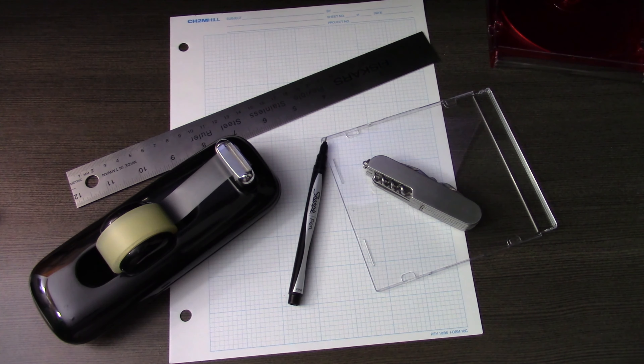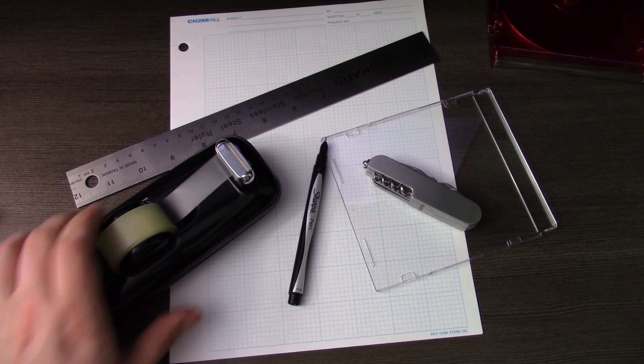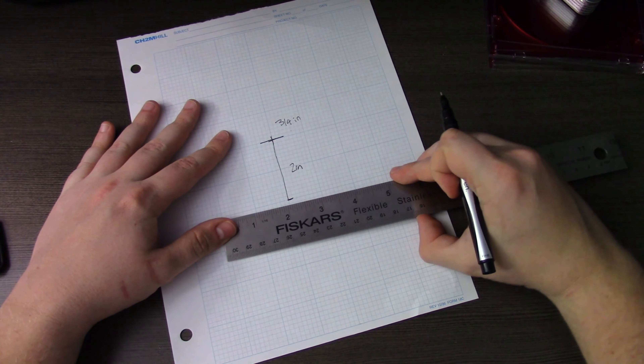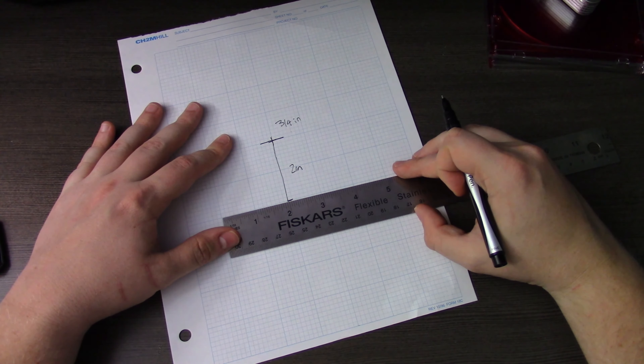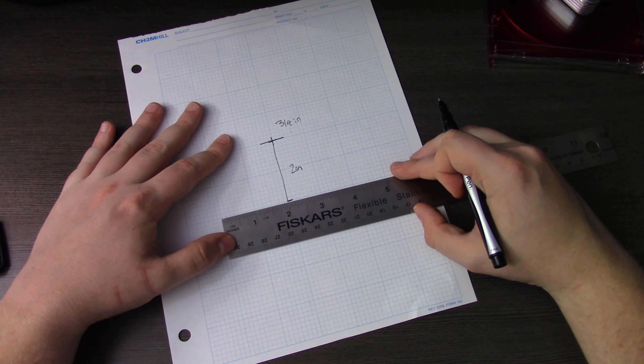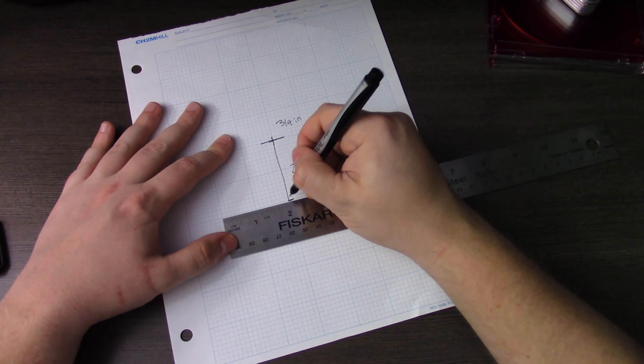Welcome back, ladies and gentlemen, to the Chupacabra Tutorial Channel. I'm your host, Larry, and we're back here today to talk about how you can create your very own holographic projector at home using just a few spare craft supplies and your smartphone and/or tablet.